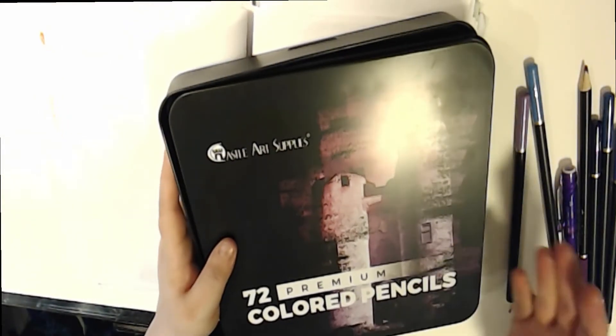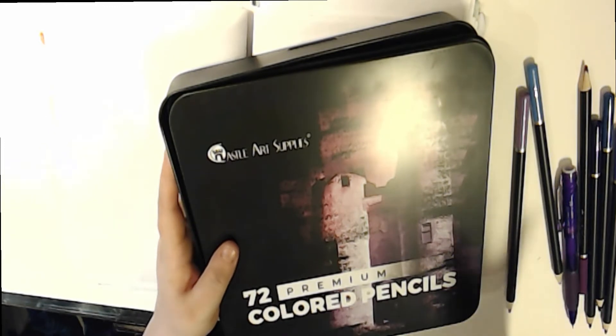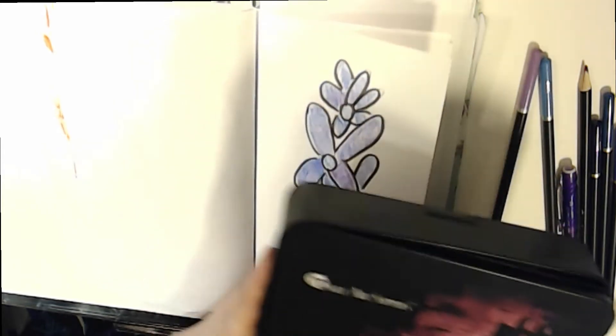So these are colored pencils my brother gave me for Christmas. I do love these, but I hardly use them, which I want to change — I want to use them more in the process of coloring my portraits and everything. I'm very appreciative of him giving that to me for Christmas.